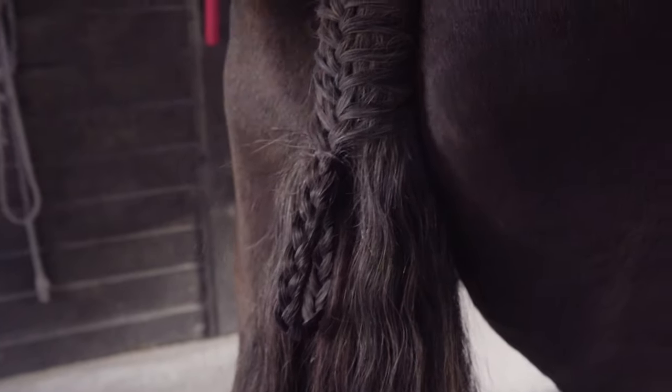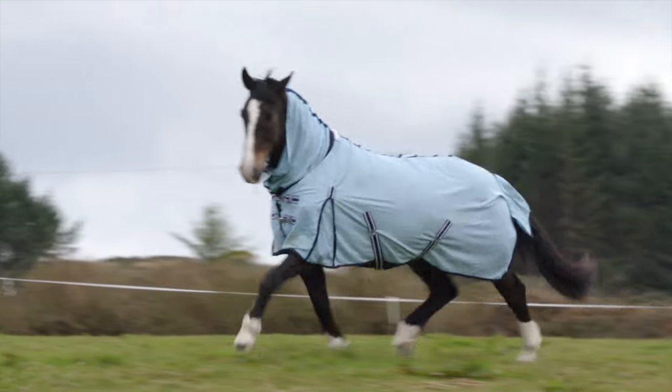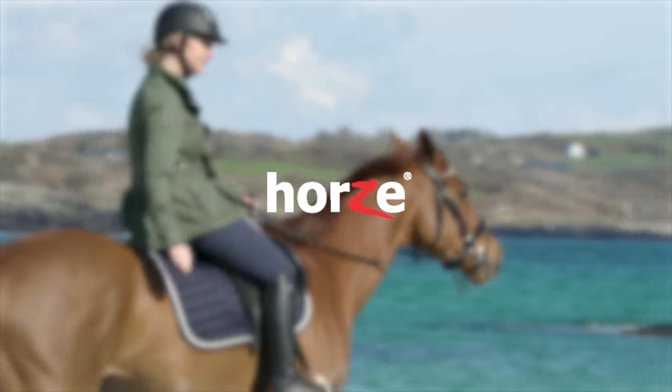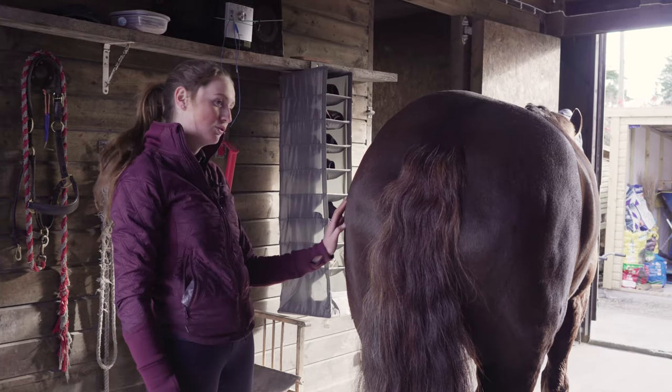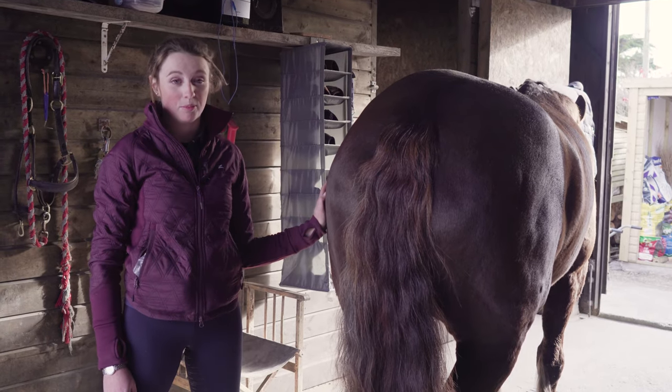My name's Nia and this is Rufus, and today we're going to show you how to do a French plait in the horse's tail for a competition.